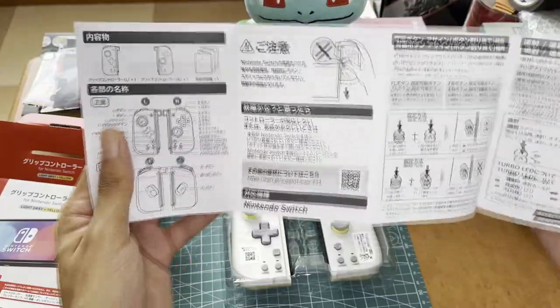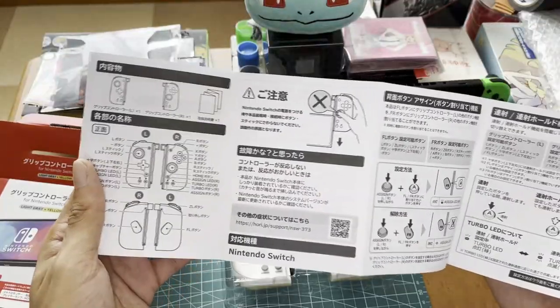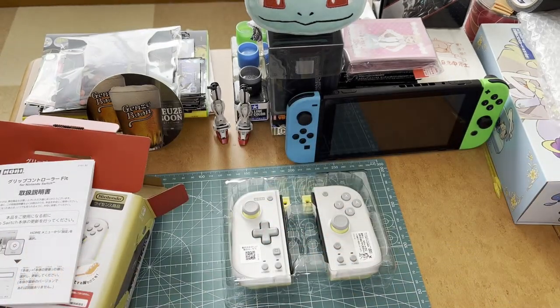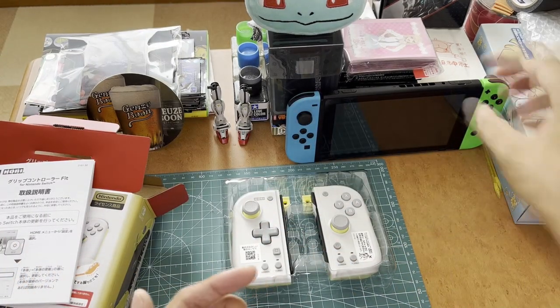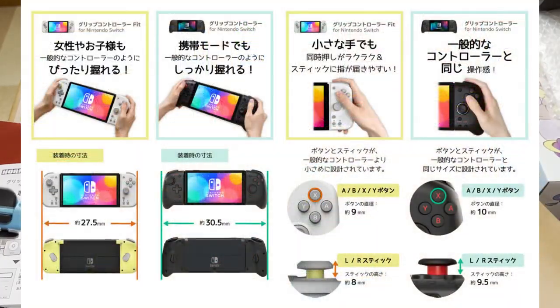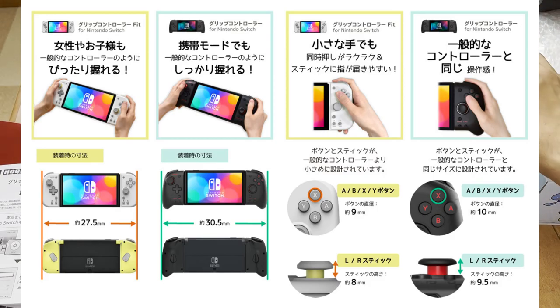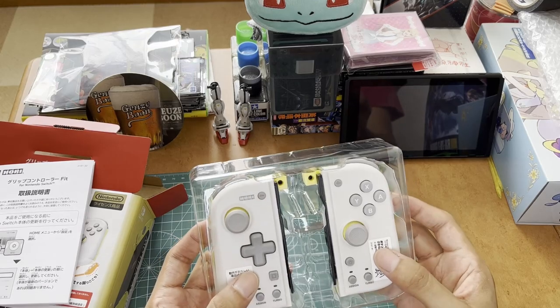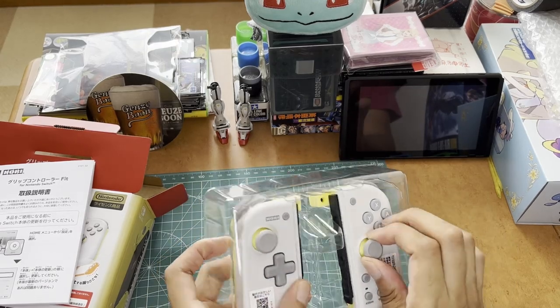I'm mostly curious to see how this feels, because it's obviously bigger than a standard Joy-Con but not quite as big as the Split Pad Pro — which is kind of the reason I bought this instead. I didn't really want the Split Pad Pro because it was just too big and unwieldy in my opinion, so I passed on it. Let's pop these in.